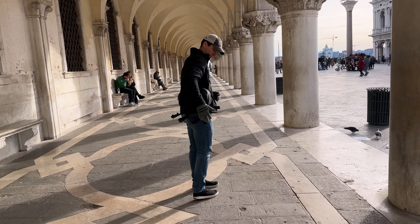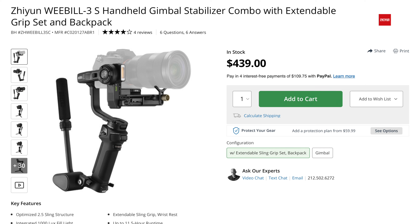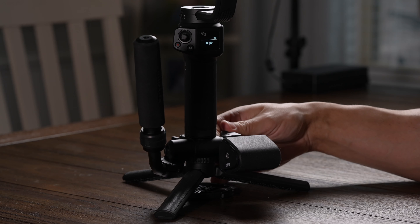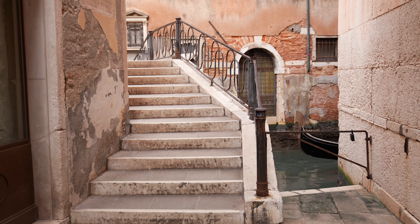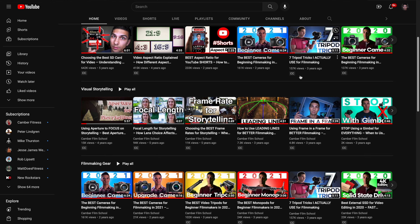Those are the ways I typically use gimbals and what you can expect with the Weebill 3S. It was really surprising how well it worked for how small it was, and I was really happy with how easy it was to pack and bring for an international vacation. You can get the version without the extended grip for $320, or the full setup I'm using for $440 — which in my opinion is worth it because fatigue does set in after a while and the palm rest and extra handle definitely help. If you have any questions about this gimbal or gimbals in general, post them in the comments. Hit like if this video was helpful and check out the channel — I have tons of videos on gimbals, tripods, monopods, framing, lighting, and all the basics to help you go from knowing nothing to getting really awesome footage.